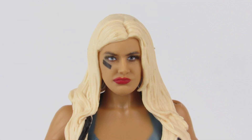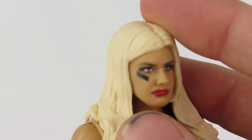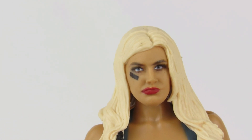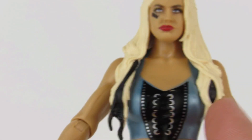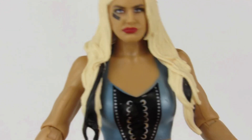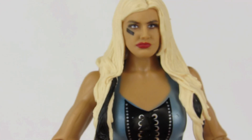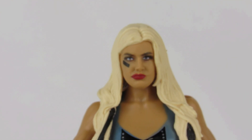The first thing we're going to cover is her face scan, and it is the same on both figures, so we're just going to cover it once. This scan freaking rules — it looks just like her, and honestly Mattel's been killing it on the women's scans lately. I love how unique this is to Toni, and it looks identical to her from all angles. The eye black under the right eye is an obvious inclusion, but a little detail I love is that her blonde hair sculpt has little black streaks on the under layer. From the front it looks awesome. I'm going to give this face scan a 10 out of 10.